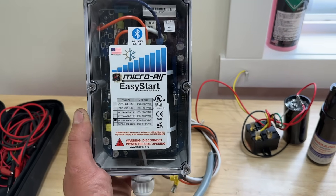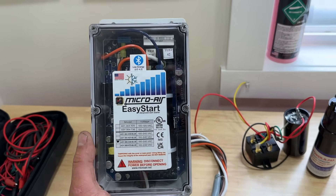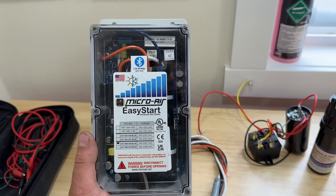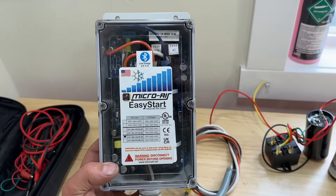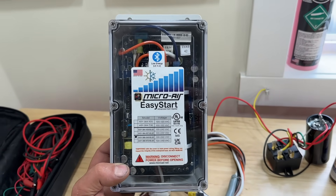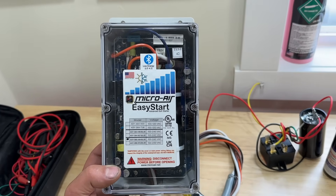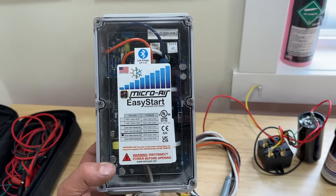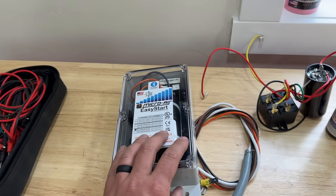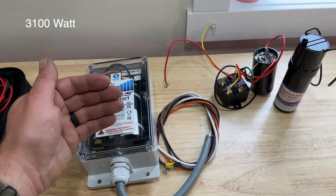Another huge advantage of having a soft start kit is that if you have an air conditioner or a heat pump, you can actually run your system with a generator. Typically you'd need around a 9,000-watt generator to run such a large item, but with the EasyStart soft start installed on my air conditioner, I can actually run my system with a 3,100-watt generator, which is super impressive.